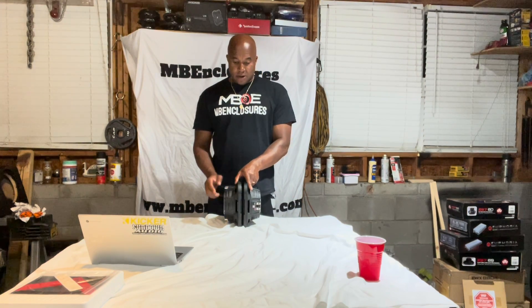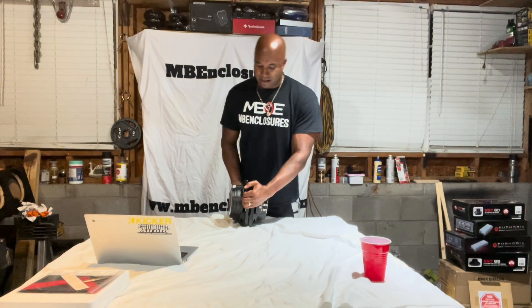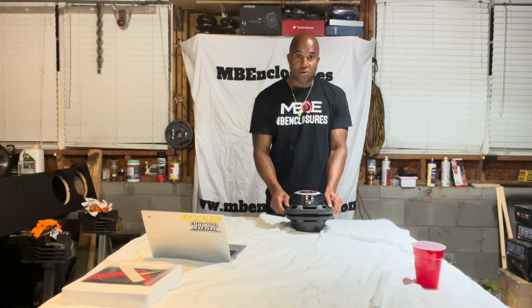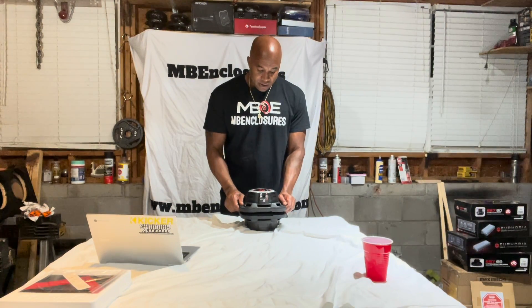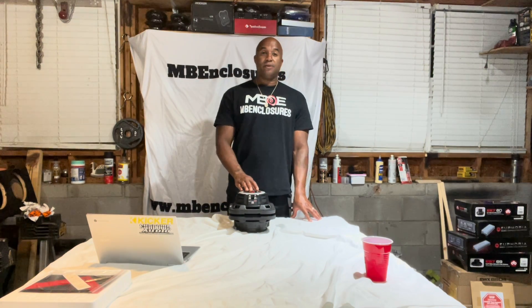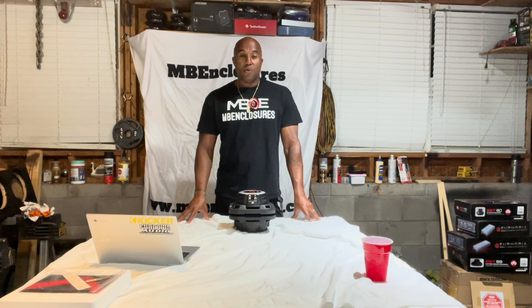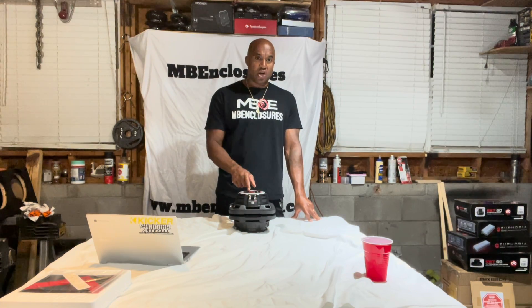When they're together — let's say one sub is inside the box and the other is on top — you're only going to get the output of one cone. When you put them together like that, only one cone's interaction with the outside environment is relevant — the visible cone aspect to the outside environment is just one cone.